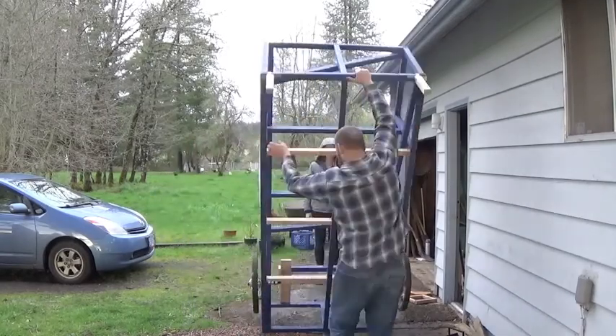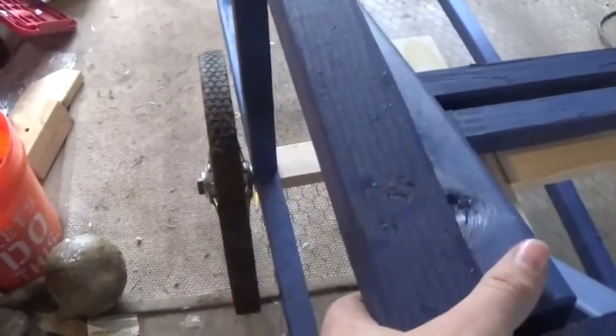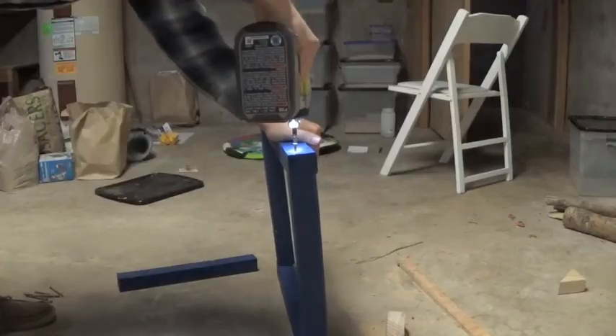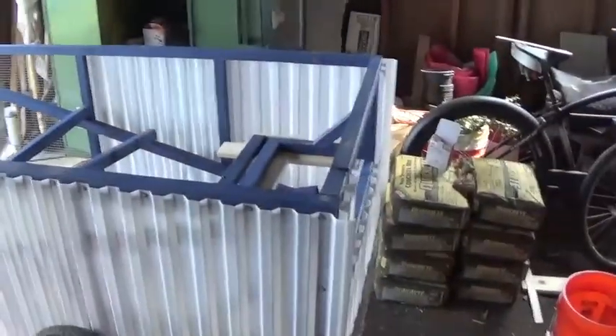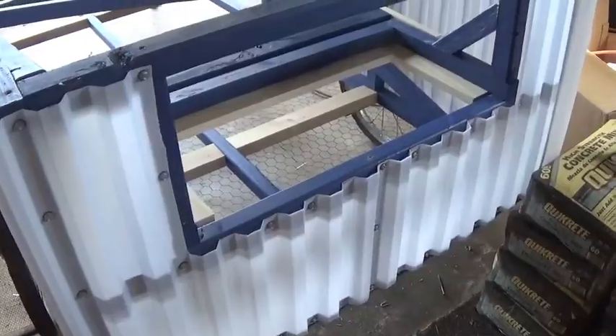Meredith came out to join me for the flip to make sure I didn't get squished. I'm just realizing it might be an issue putting the siding on here — we'll cross that bridge when we come to it. Now let's assemble the door. My battery was dying during the process so I lost a lot of footage, but I had to move forward because we've got to get those chicks out.